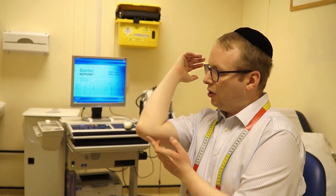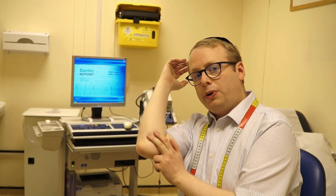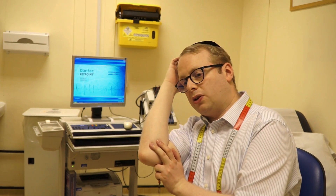Another common reason for arm neuropathy at the elbow is people who sleep on one side in particular. What happens is that the nerve is stretched for a prolonged period of time as one rests on the arm like so.